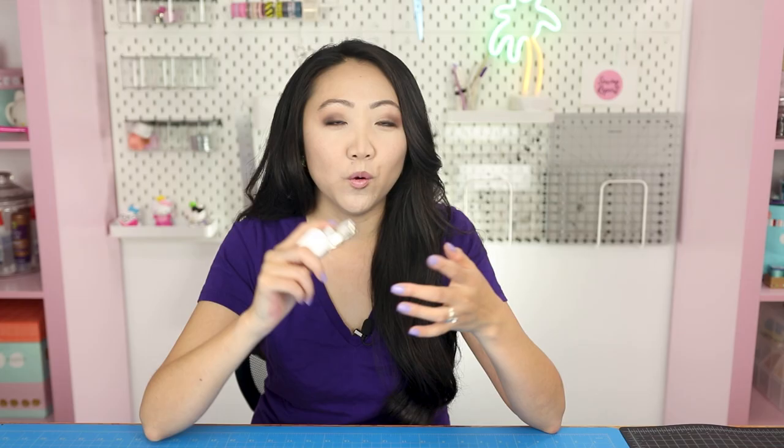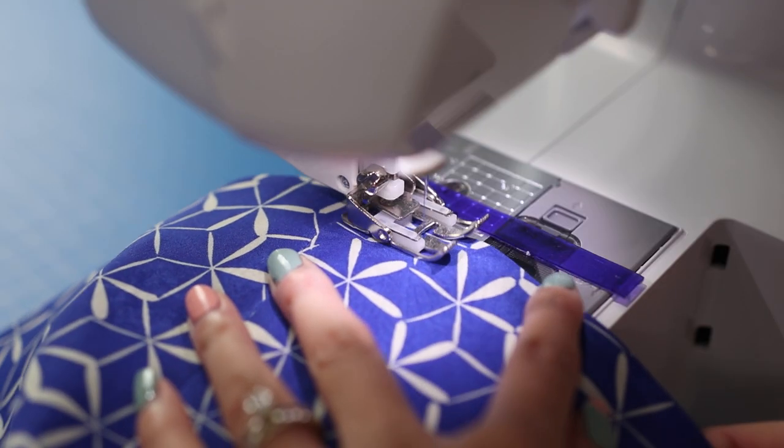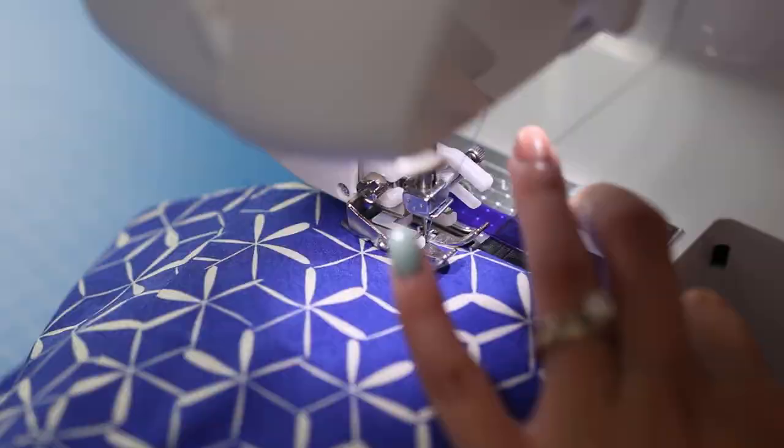I just wanted to explain why I keep this foot on my sewing machine about 95% of the time, especially for anyone new to sewing who might wonder what it is. Highly recommend picking one up if you don't have a walking foot, because they come in handy. For quilting projects and anything with a lot of layers like bags, the project just comes out a lot better — the stitching is more even, there's not as much puckering. I also glue baste a lot, which helps cut down on fabric shifting as you sew.